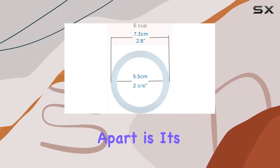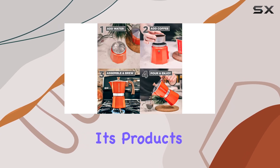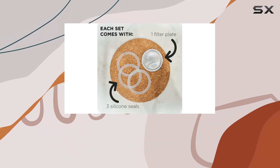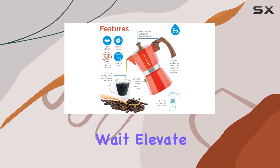But what truly sets Grosch apart is its commitment to giving back. As a benefit corporation, Grosch sells its products to raise money for safe water projects around the world. With each purchase, you're not only investing in quality espresso but also providing over 50 days of safe water for those in need.